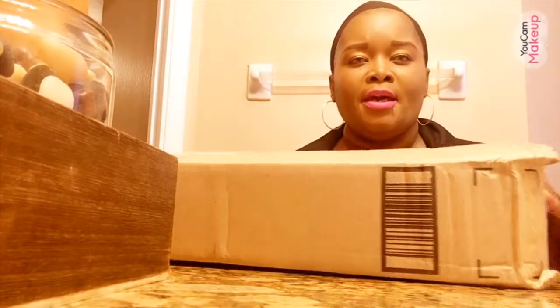Hey guys, welcome back to our channel. Welcome to The End Fam. Today I'm going to be doing a wig tutorial. I bought this wig through Amazon and the company name is Netgo. So stay tuned.